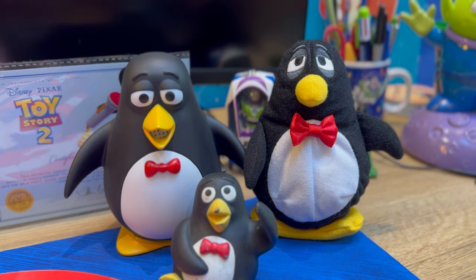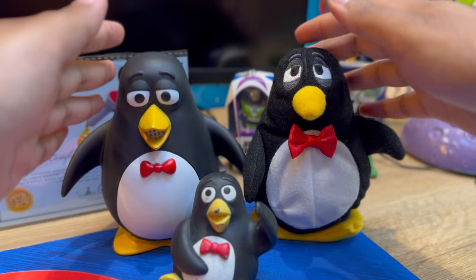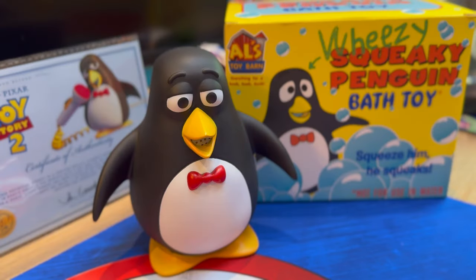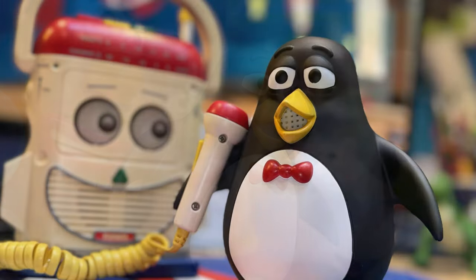Just for fun, here's my Wheezy plushie - now it's like a Wheezy family! They all look pretty cool actually. Funny enough, they're all exactly the same scale here, so that's pretty cool.